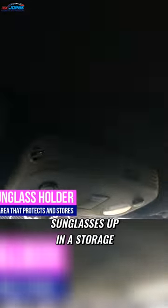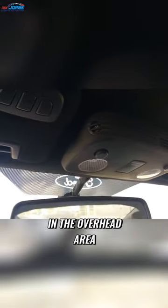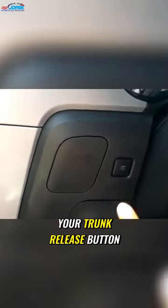Traditionally you would place sunglasses up in a storage in the overhead area, but Mustangs do not have a storage for your sunglasses up in the overhead area. So on the left hand side of the steering wheel, there is your trunk release button, but next to it you have this cutout right here — if you press that in...